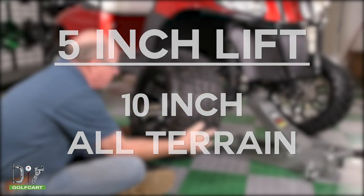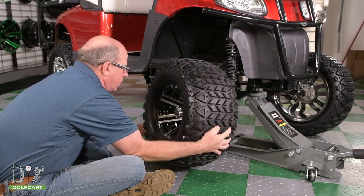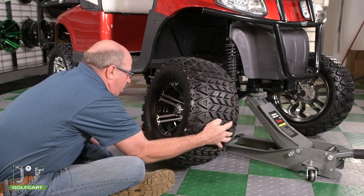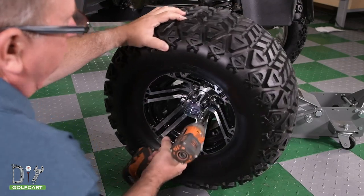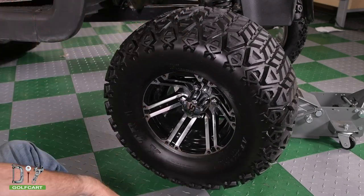We are going to start with a 10-inch all-terrain, or a 22x11x10 inch tire. With a 5-inch lift kit you will have about 8 to 10 inches of clearance.